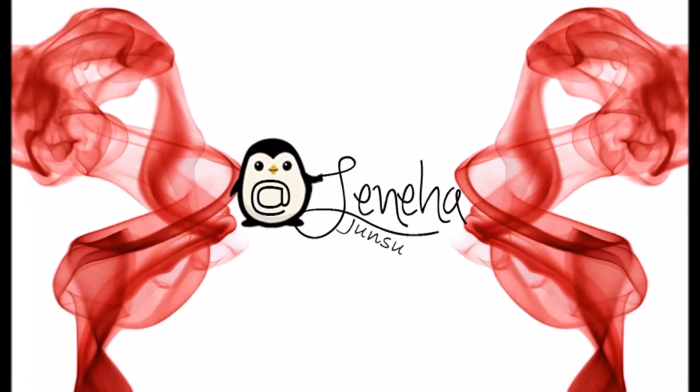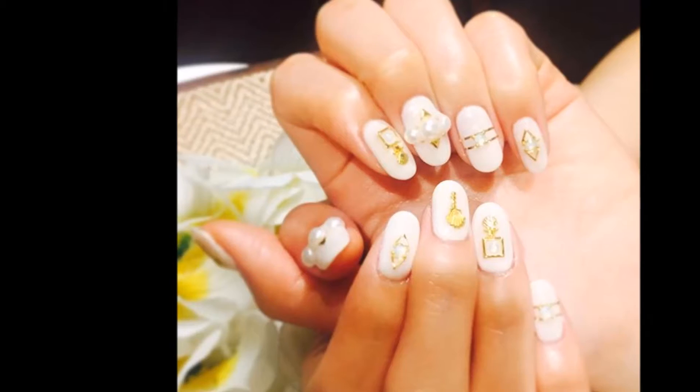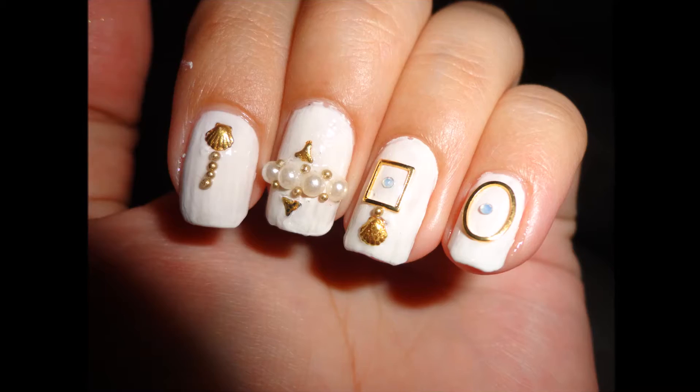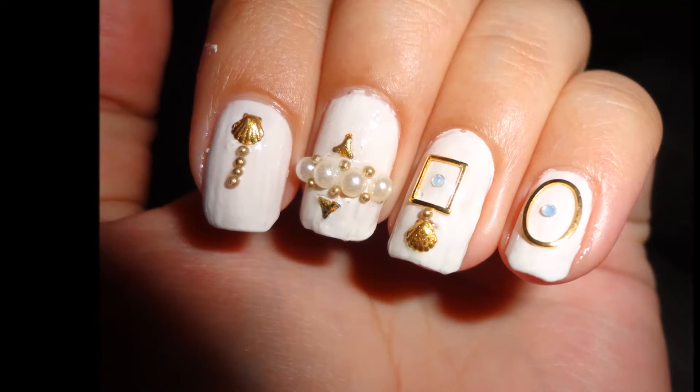Hello friends, this is me Leneha Junsu. Welcome to Kpop Thursdays. This week I'm doing After School Lizzy's nails. These are her nails and these are my inspired nails. If you like it, please keep watching.